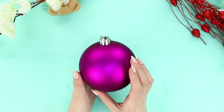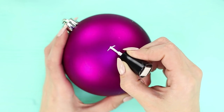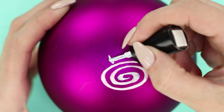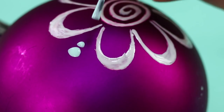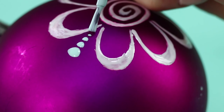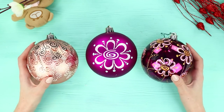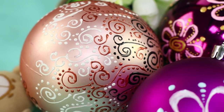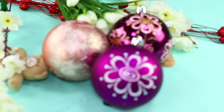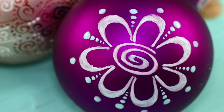This Christmas bulb just can't be ignored! Take white nail polish and apply a spiral pattern to it. Paint petals around it. Add rows of dots between them. Decorate the other bulbs with similar patterns. Beautiful! I can't believe all it took was some nail polish! Beautiful hand-painted pieces — now all we have to do is wait for Christmas!